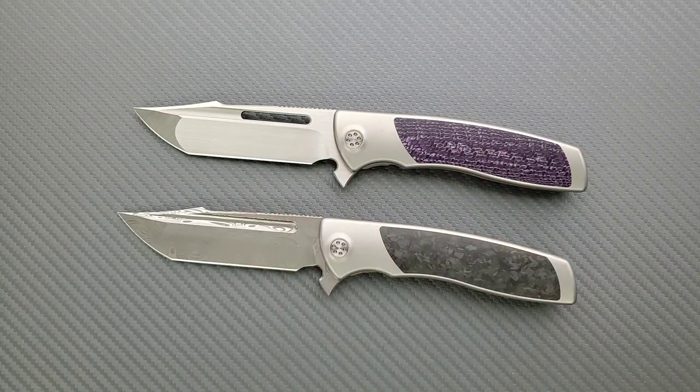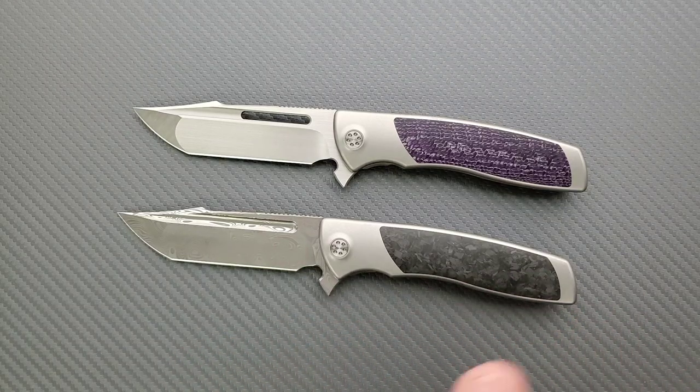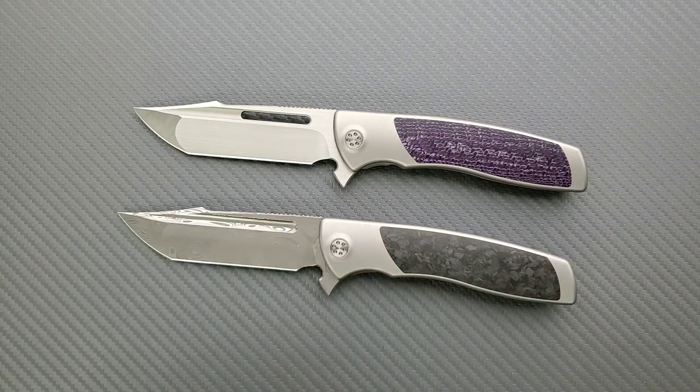The 2020/2021 variants came in your choice of either Bowie or Harpoon, and your choice of either M390 or Damasteel. They did the same structure — if you paid in full for the M390 variant, with your choice of maybe some Micarta, carbon fiber, and then DLC — you could have your choice of a tumbled frame or DLC frame, and then your blade shape and blade material. If you paid in full, it was $350, maybe a little more in installments. If you went with Damasteel and paid in full, it was $515, or maybe as much as $550 in installments.